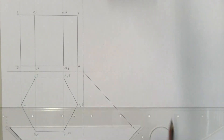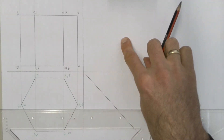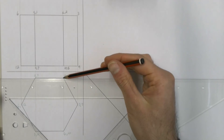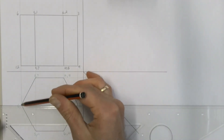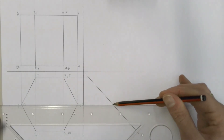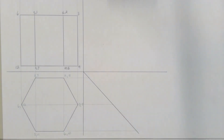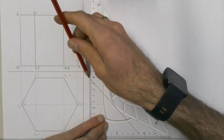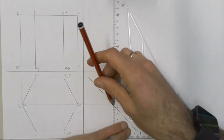Now we take the front view and top view and project a left view. We take each corner from the top view, project them across onto the 45-degree line, and then from where they hit that line we project them straight up into where the left view will be.